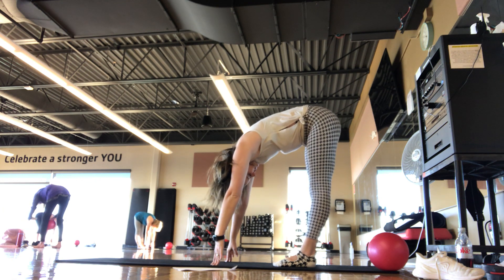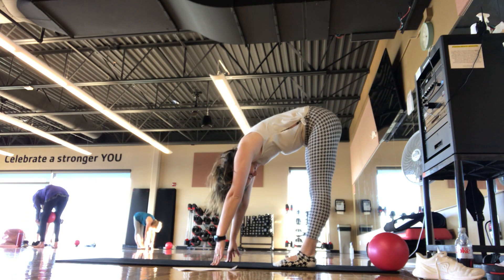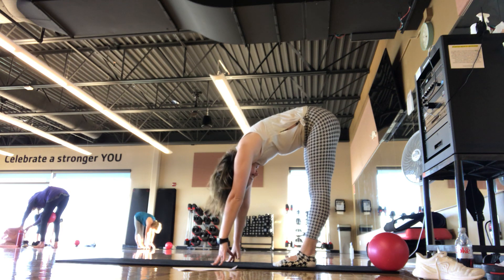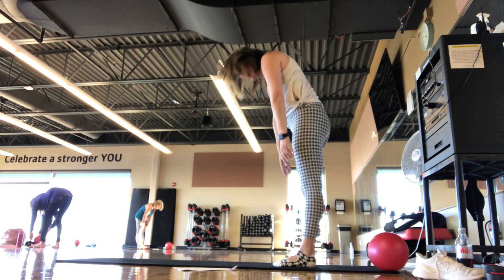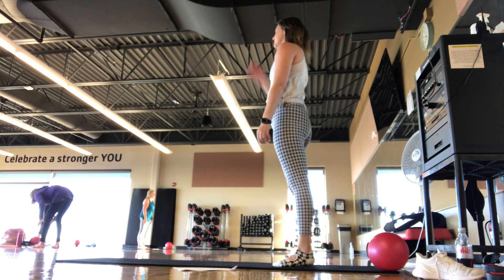Find a nice stretch here, reaching for your toes. Inhale, exhale, nice and slow. Roll one bone at a time, all the way up — head being the last thing to rise.